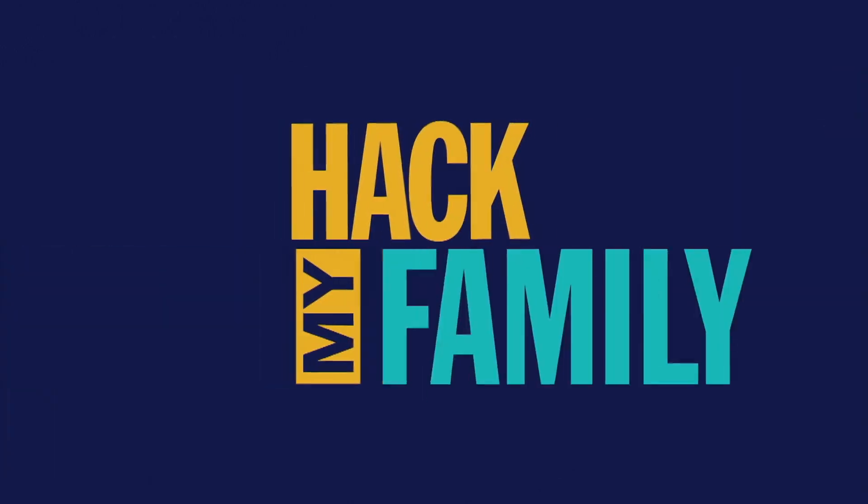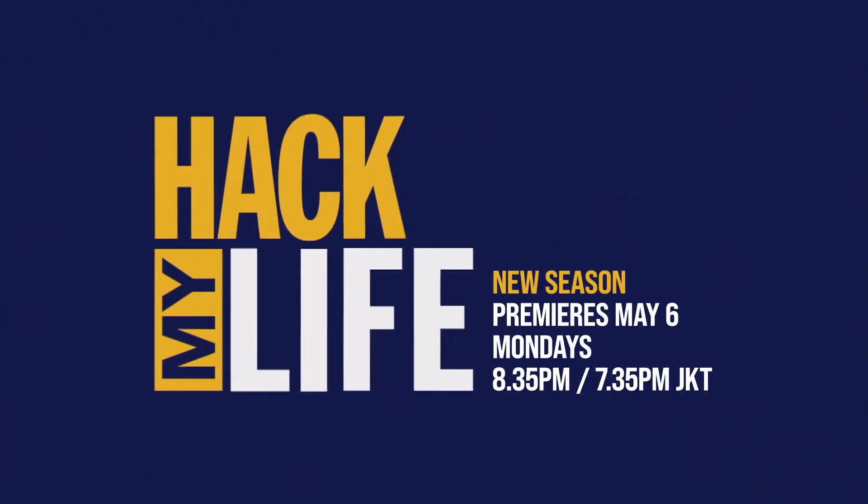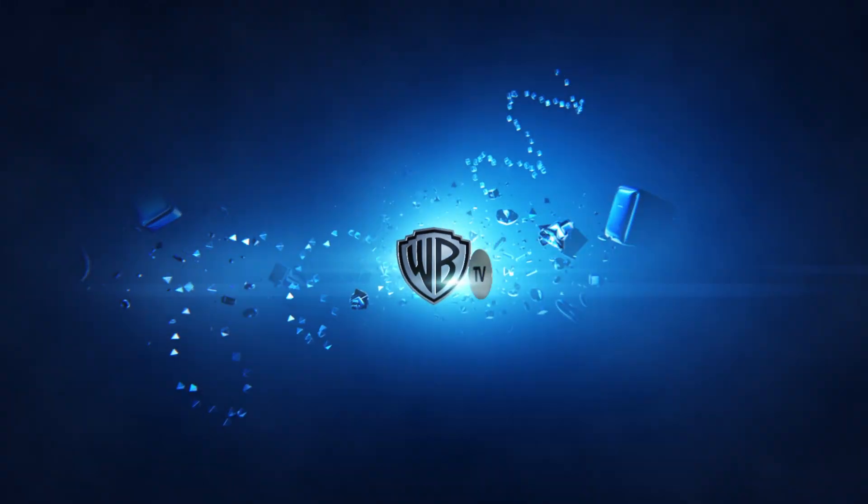Jam a quarter into a watermelon and get to the kiosk. New season, Hack My Life, premieres May 6th, Mondays, 8:35 p.m. on Warner TV.